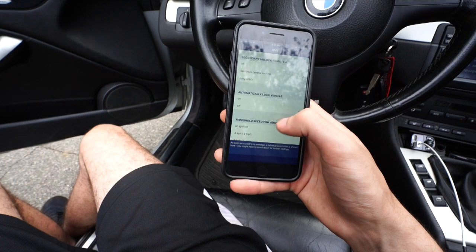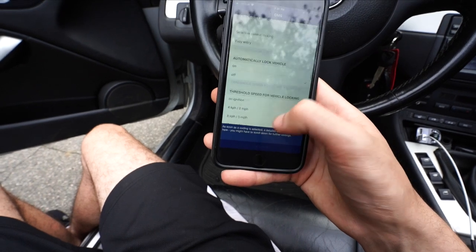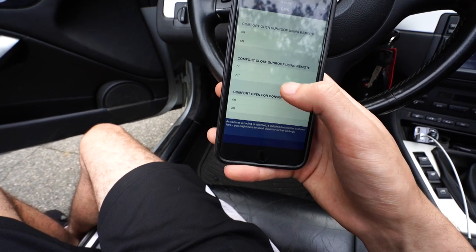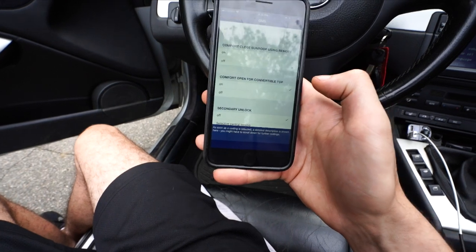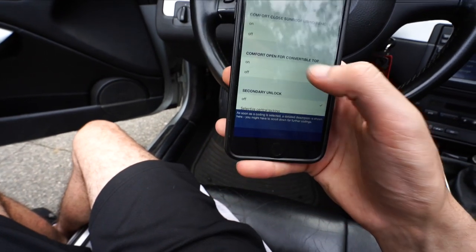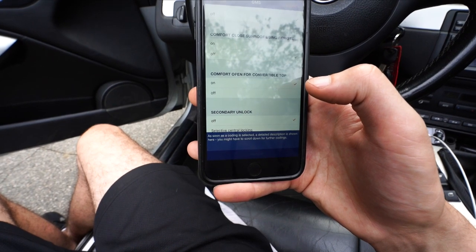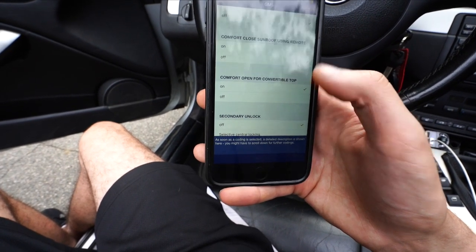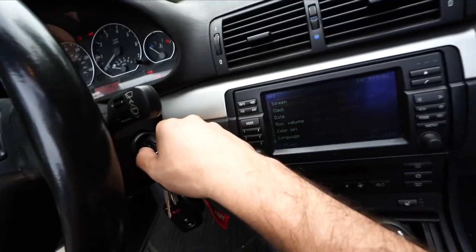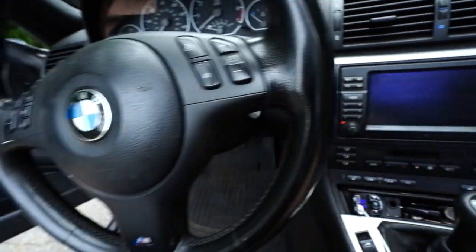I'm not going to code it again since I've already coded it, but the big one is 'Comfort Opening for Convertible Top' — turn that on and click 'Code.' It'll take probably less than a minute. Then turn your car off and back on — just go to position two, shut it off — and your car is now ready. The feature will be active.